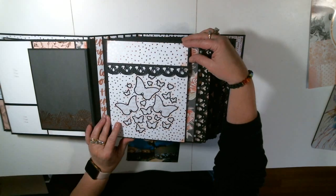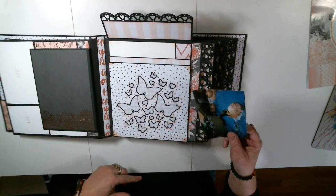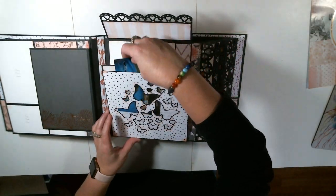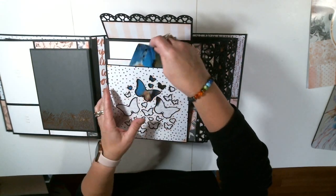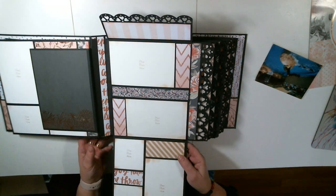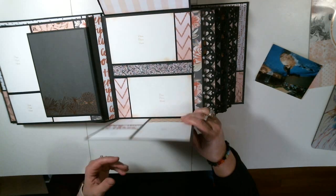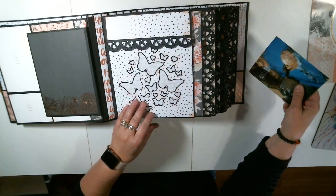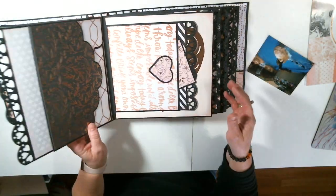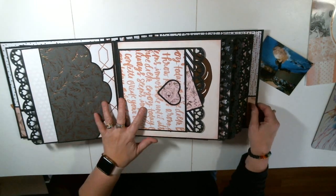Page two — again, they're just super spectacular. This opens up and I'm going to try to catch this in my camera, but it's going to be hard because it's big. This is a pocket right here — there's acetate on all these pockets you'll see. And it opens up full spread. Lots of room for photos. Again, each of them has that pocket right here. This pretty much lays flat.